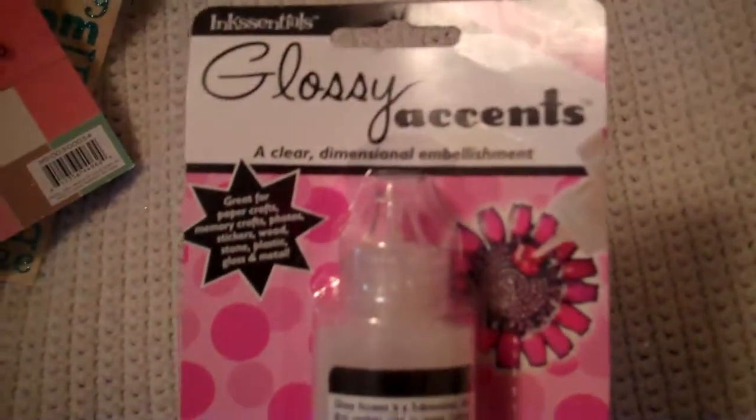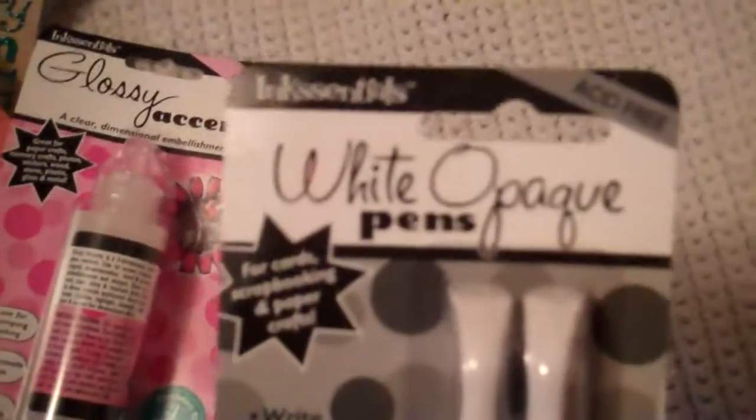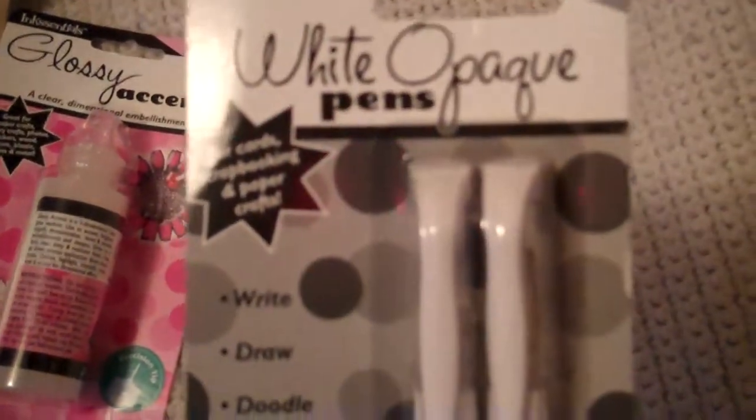Glossy Essence — I was getting really low on mine so I just got some. And I finally got the white pins. My AC Moore didn't have them so I kept asking about it and they finally ordered some. I can't wait to start using these.